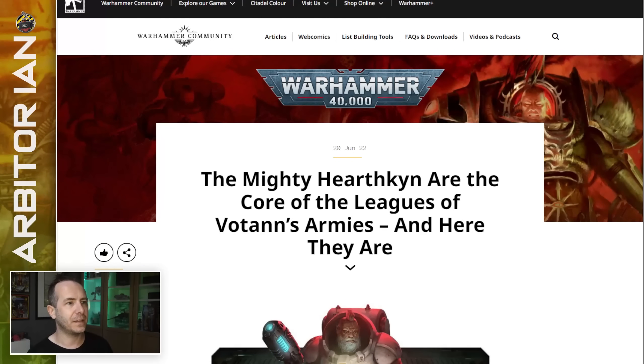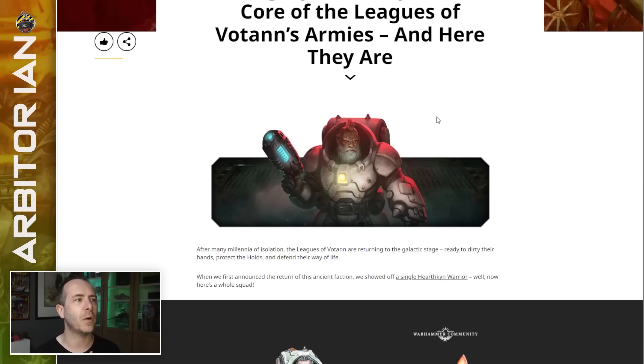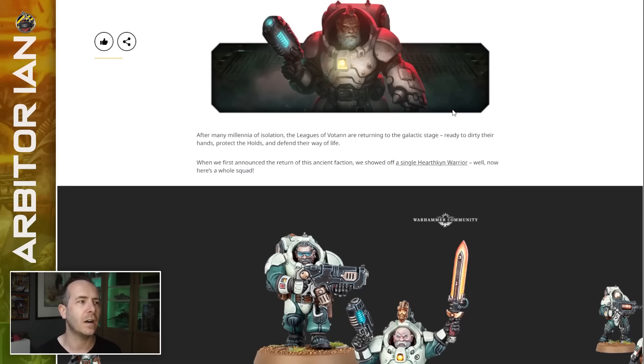The new Hearthkins squad has been announced and there's an article about it on Warhammer Community, where they go through the options in presumably the box. We don't actually know that yet, but I assume this is the contents of a 10-squat box. They show us all the weapons and give us a little bit more information on the background and the world. The mighty Hearthkin are the core of the Leagues of Votan's armies.